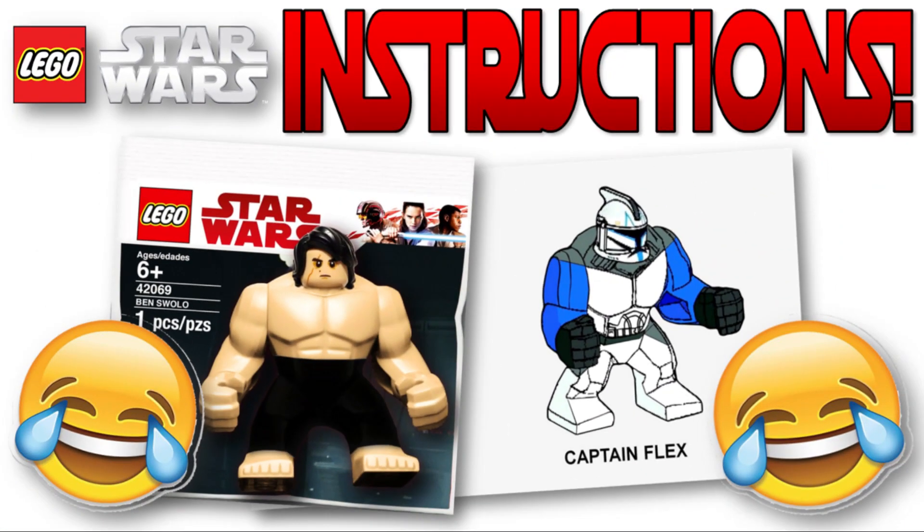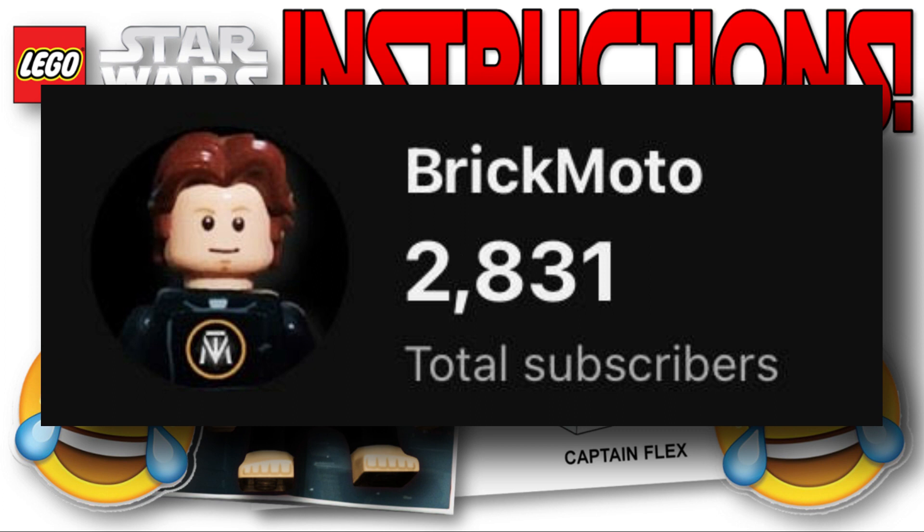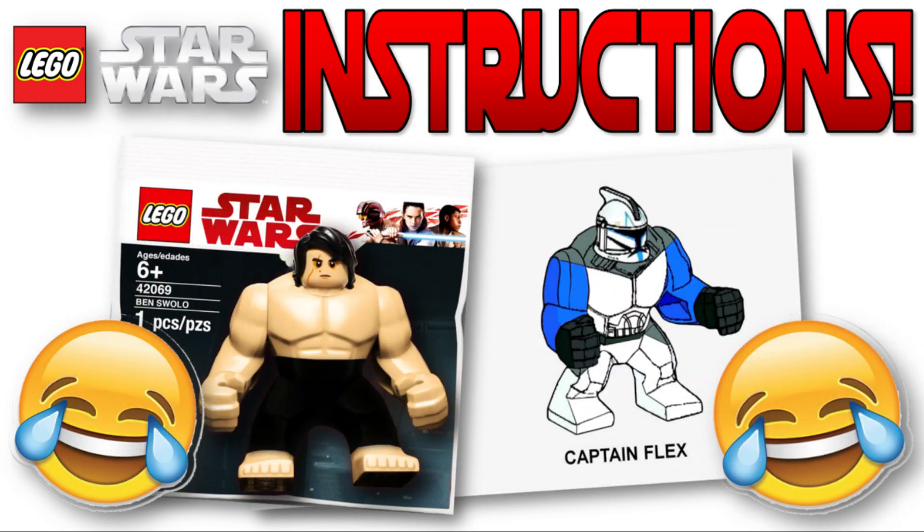Happy Easter everyone — eat as much chocolate as you can. Actually, that's bad advice. We are so close to 3,000 subscribers, we'll hit that soon. Thank you so much, I hope you enjoy the reviews on my channel as well. Go check them out, and I'll see you guys in the next one. Peace.